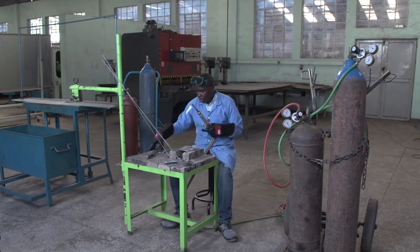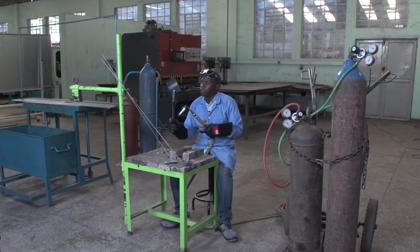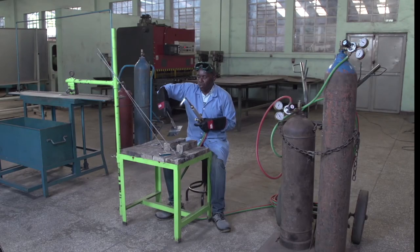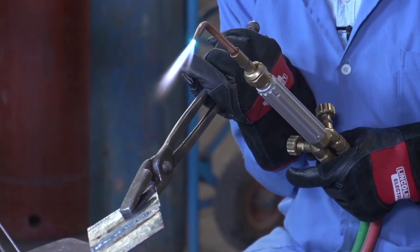This is our final product — this is our butt joint. Because our travel speed was constant, we get a good penetration. This is where we welded, and this is the outside showing our penetration.